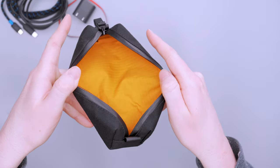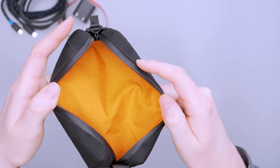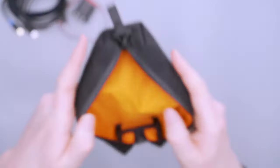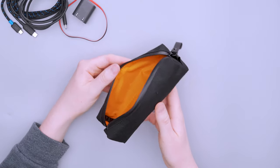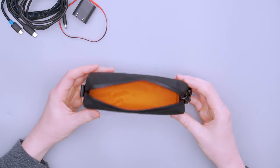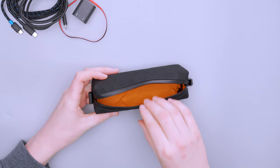As you can see, there's a nice orange liner — it's a 210D high-vis orange ripstop nylon lining, and you can see that ripstop texture inside. There is no organization inside here, which I don't think anyone expected. This thing is so small that any organization would probably hinder its usage.